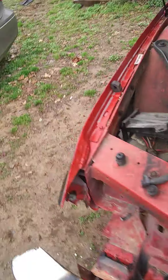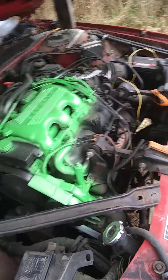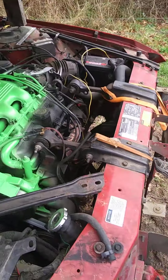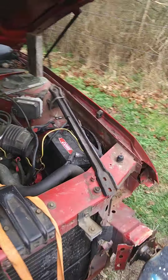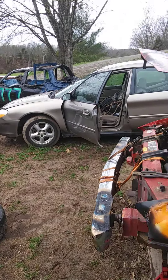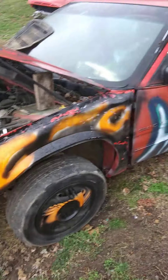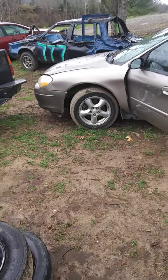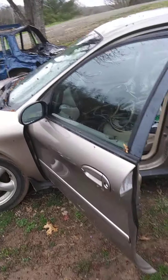She runs pretty good. The lime green was a test to see what it looked like, because I am rebuilding a small block that I wanted to try out painting the block that color. The Taurus runs but it's got a title and everything, so it's still road worthy.